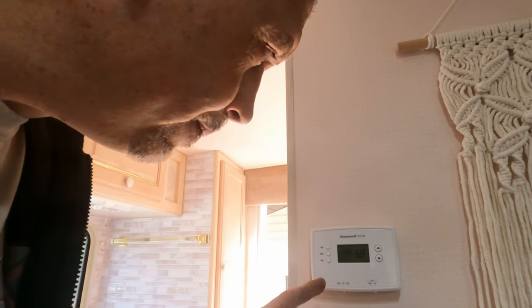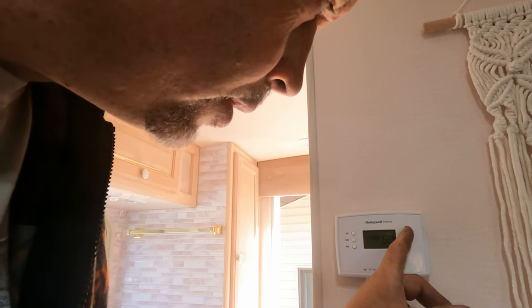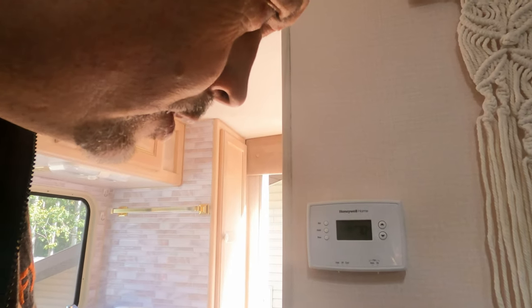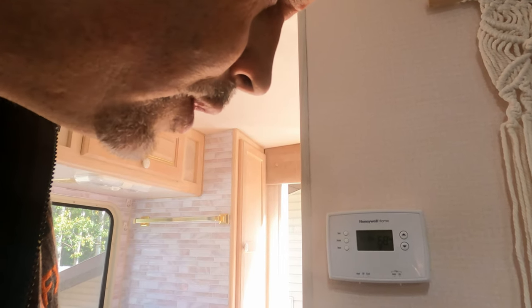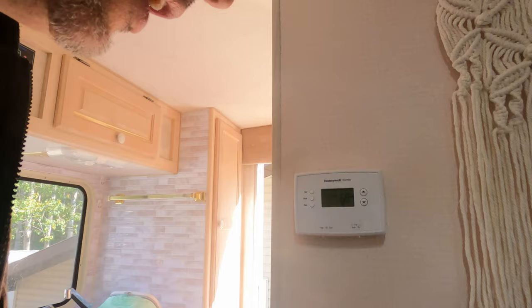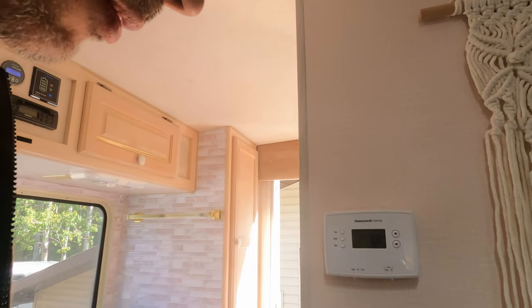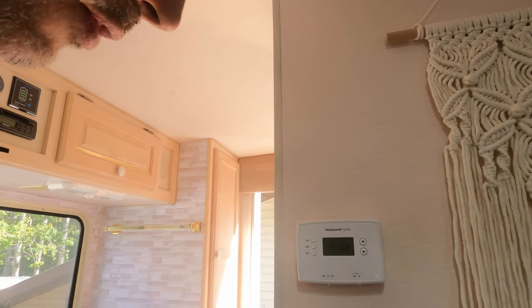I plugged it in, set the time — it's currently 68 degrees in here. If I put it to heat mode and call for above 68, I'll set it for 70, and our furnace should turn on. There — the thermostat just went click, so it signaled the furnace to turn on. The furnace has its little start timer, and then we should hear it — there it goes. I have the propane off so it's not going to fire, but then if we turn it back down it'll go through its little timer and turn off.